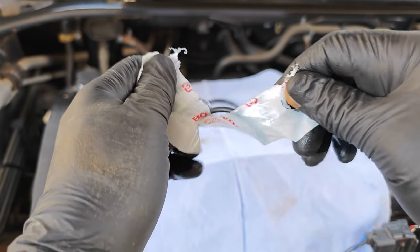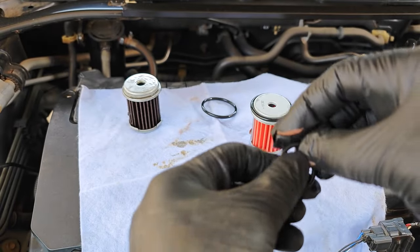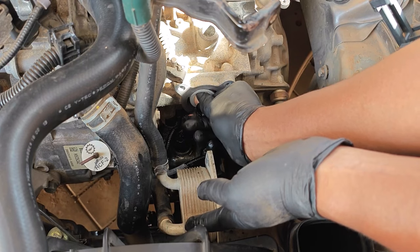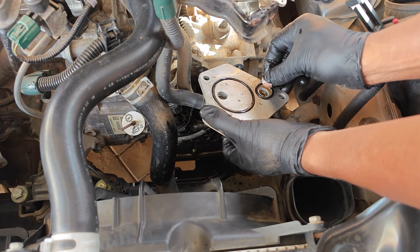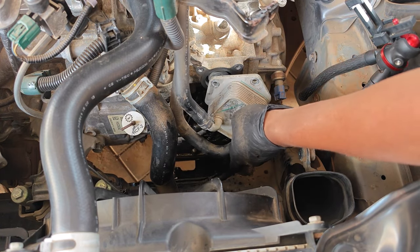Time to prep the new filter: I lube up the new o-ring and install it. I also get the other two new o-rings and lube them up using transmission fluid. I insert the new filter into its housing — you're going to push it in until you hear a click. I install the larger o-ring making sure it sits in place, then follow up with the smaller one, and then I reinstall the transmission fluid warmer.